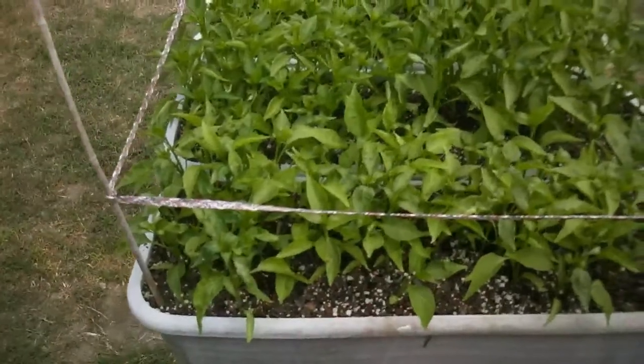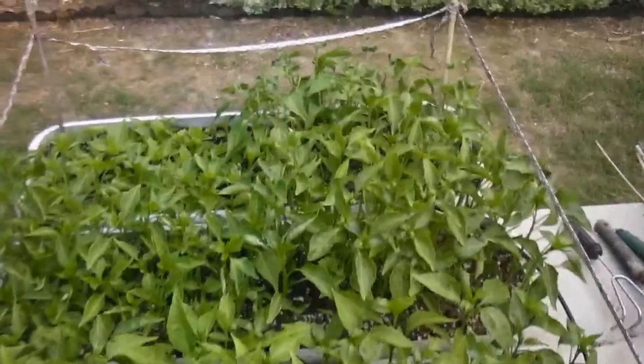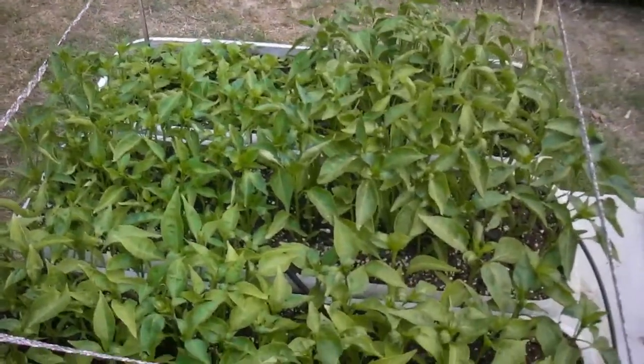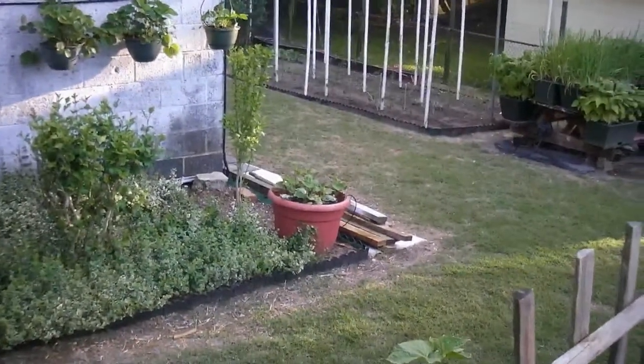Down here we have more peppers — about six different kinds of hot peppers. These trays go from jalapeños to banana peppers and just about anything you want. And more cucumber plants over here, and that pot way over there is cucumbers too.